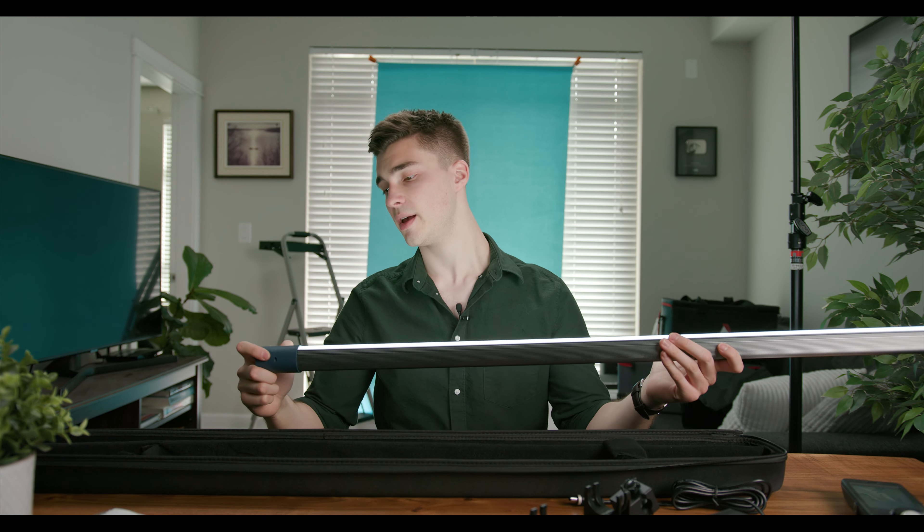Right now I'm at 6,000 Kelvin and I can go all the way down to 2,700 Kelvin. As you can see, basically really orange light or really white light, more or less.